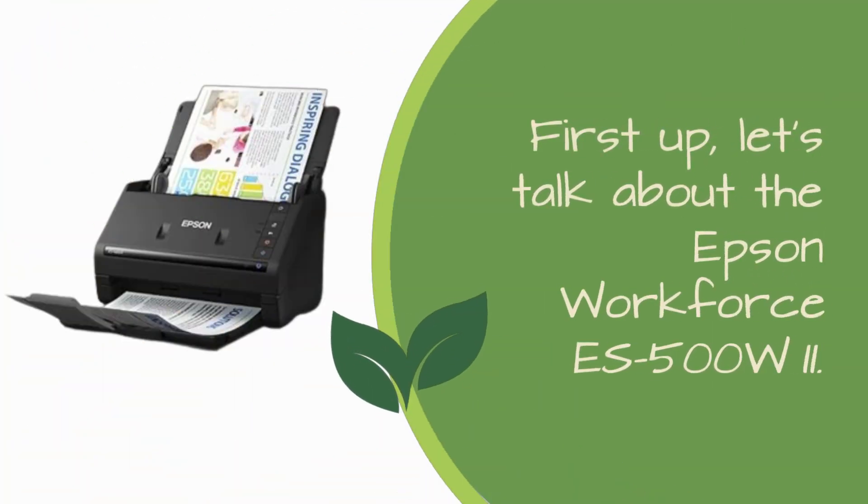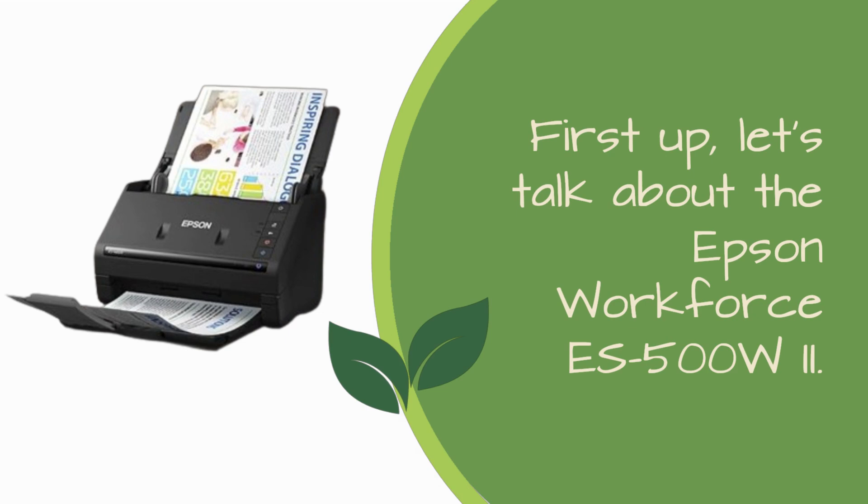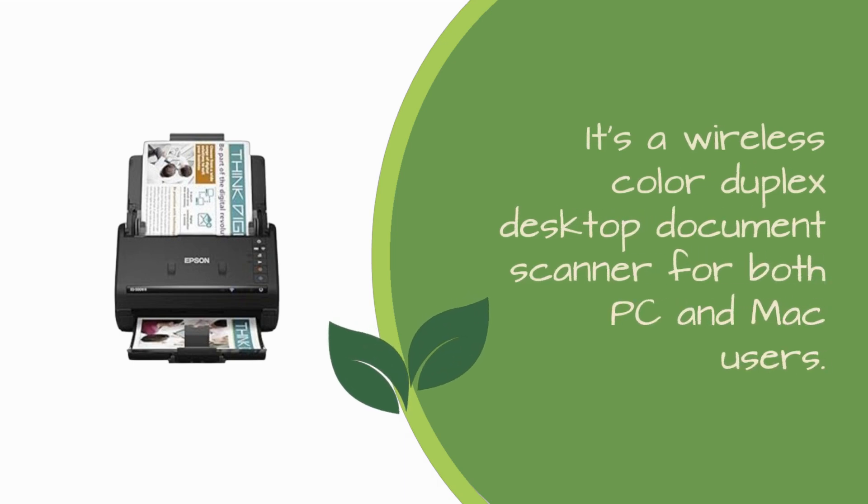First up, let's talk about the Epson Workforce ES500W2. It's a wireless color duplex desktop document scanner for both PC and Mac users.